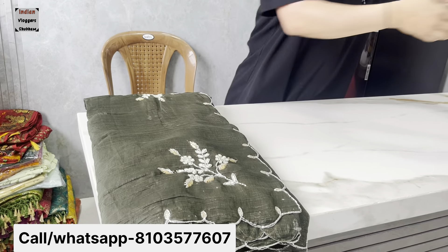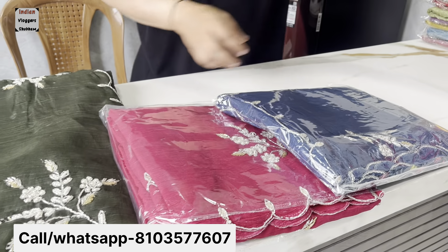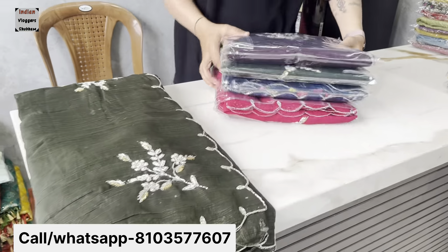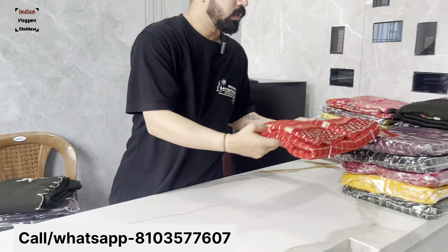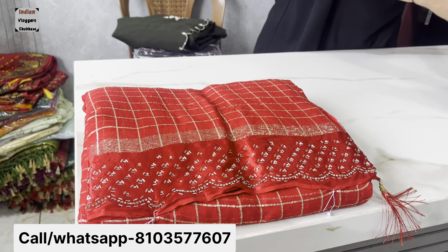If you look at the price, it is around 900 Rs. This price gives you 5 colors — dark colors like red, wine, bottle green — available for festivals. This price is special; it's a Diwali special.